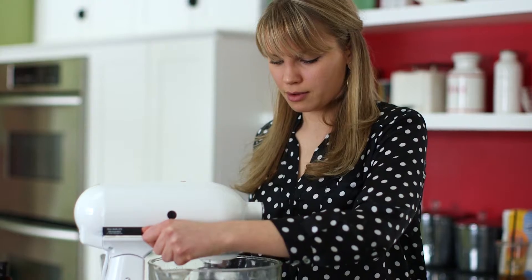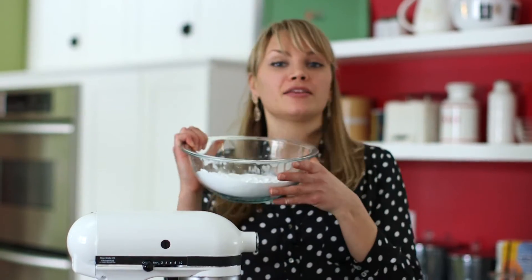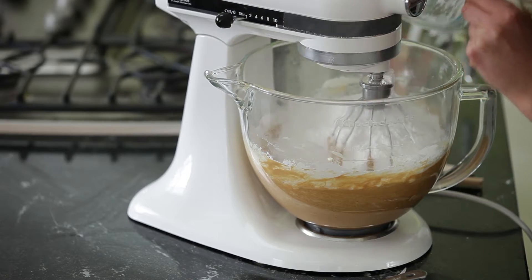Then you'll turn it on a low speed. Now we're ready to add in the rest of our powdered sugar. Make sure you turn it on low, otherwise you will have powdered sugar everywhere.